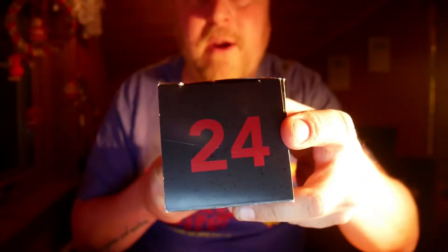Hi there Beartube, and welcome to another Bear Review with me, Mr. Hoppet. Today, Christmas Eve, let's take a look at the last day of my Christmas beer calendar.